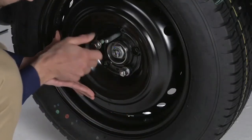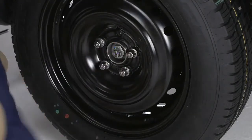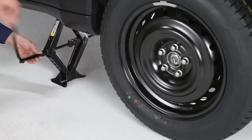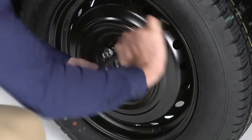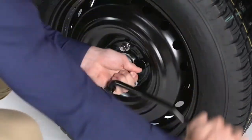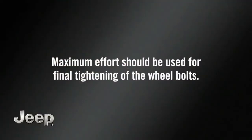Next, reinstall the wheel bolts and lightly tighten them clockwise. At this point, it's safe to remove the alignment pin. Turn the jack screw counter-clockwise to lower the vehicle, then remove the jack. Once on the ground, tighten the wheel bolts. Alternate wheel bolts until you've tightened each one twice. Maximum effort should be used for final tightening of the wheel bolts.